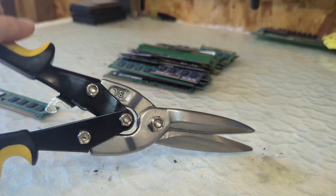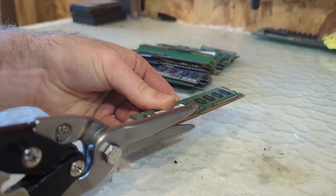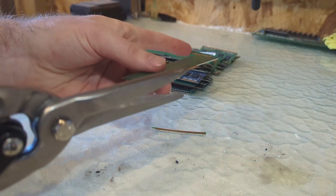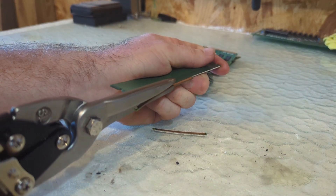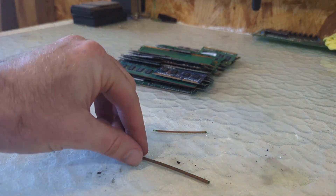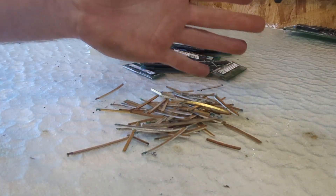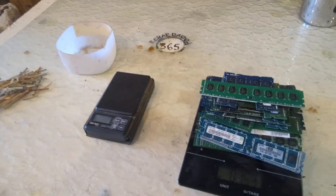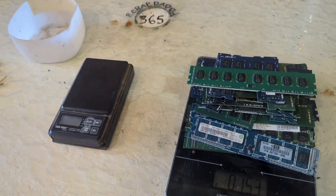We'll just be using a pair of tin snips. Now that we've trimmed the gold fingers off of our RAM, let's figure out exactly what our value is at this point.